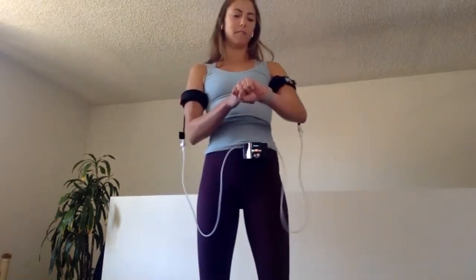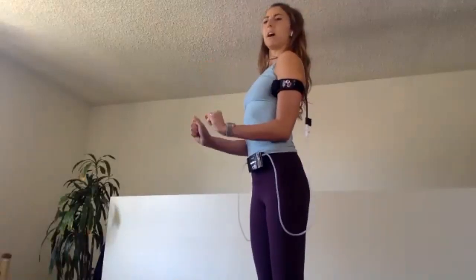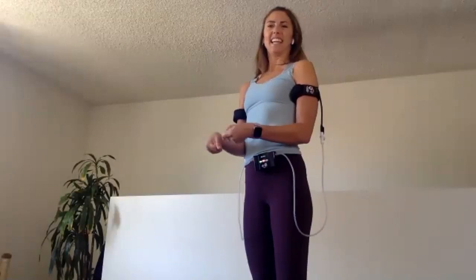Second set — we're going fast. 30 seconds, go. Make sure to keep those elbows pressed in towards the body, engaging the core, growing really tall. Yes, that's it — I like it. Up and down.